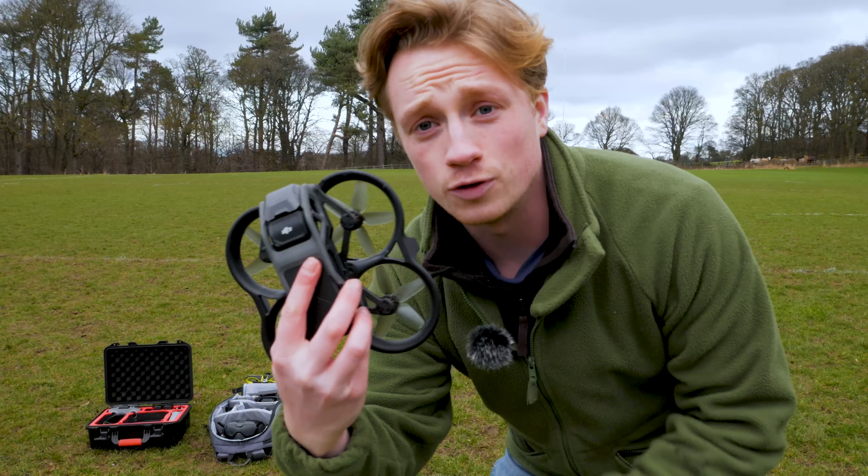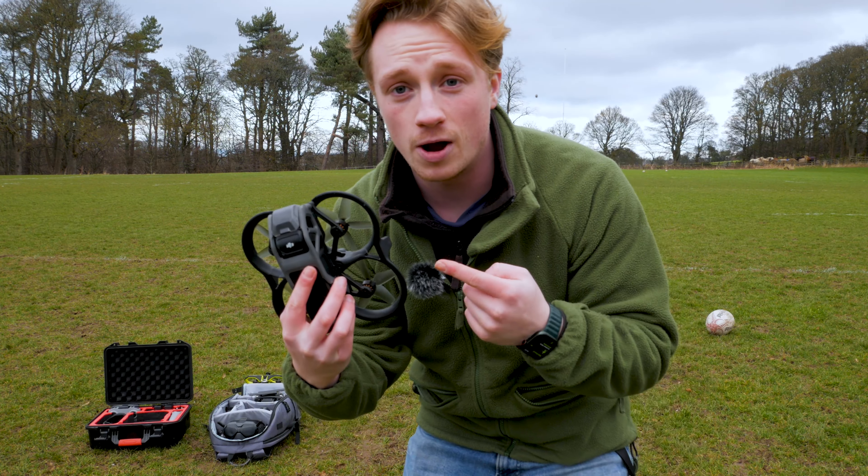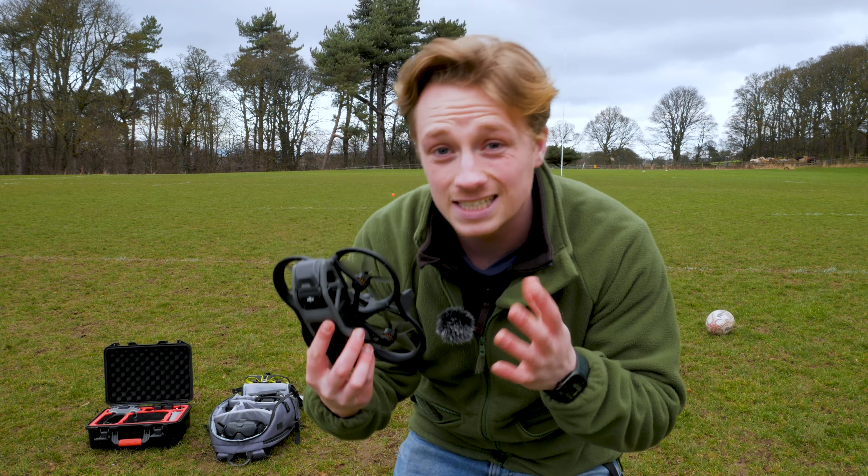Without further ado, we're going to start with the DJI Avata. I've got my good friend Charlie who plays a bit of rugby. The Avata has got about an 18-minute flight time and we can even film 2.7K at 120 FPS for super slow-mo.